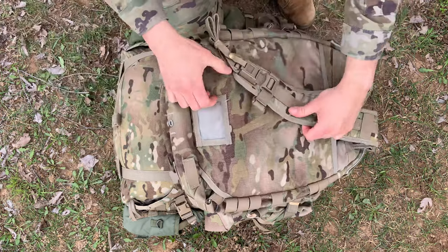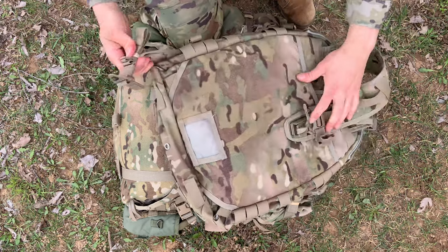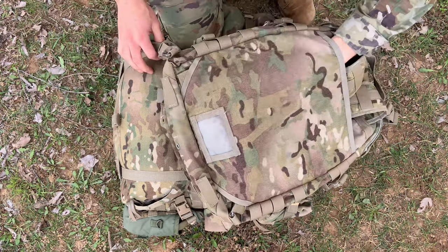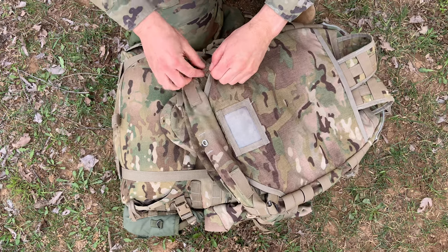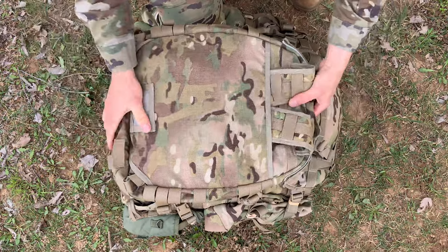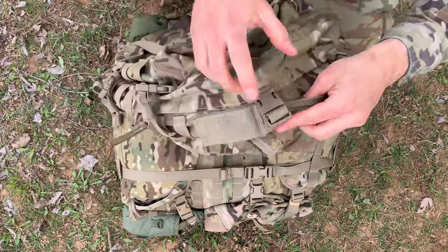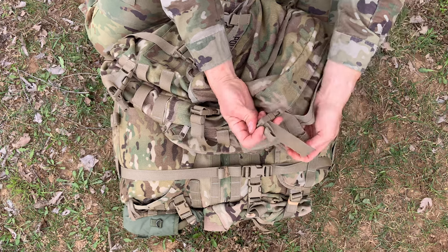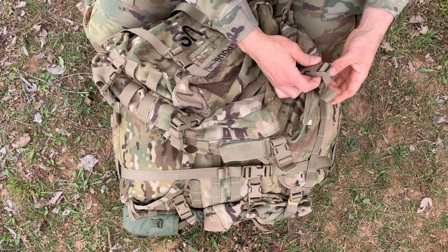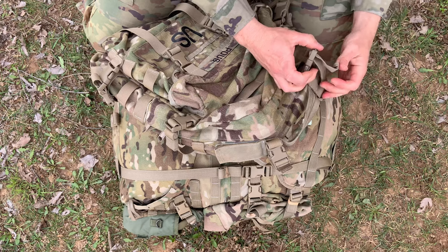Same for the opposite side — activate the quick release buckle, stow away. Then over here, stow away as well. Now I'm going to loosen the webbing right over here for the frame attaching straps, and do the same for the other side.